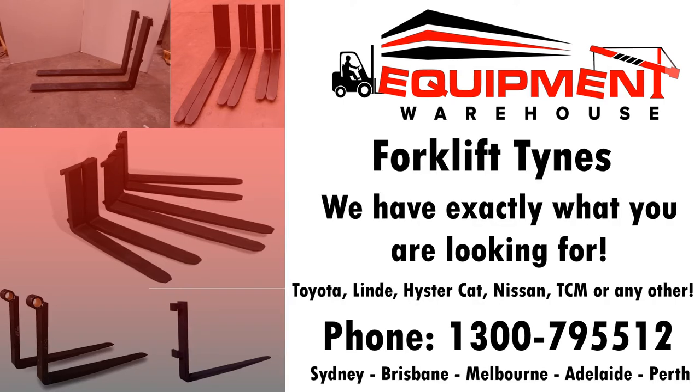Doesn't matter if you have a Toyota, Lindy, Heister, Cat, Nissan, TCM, or any other brand of forklift — we have, or we can build, exactly what you're looking for.